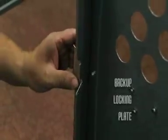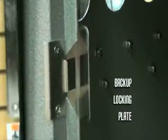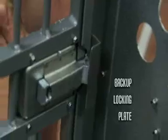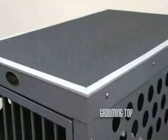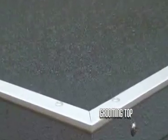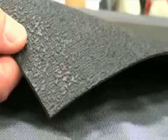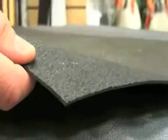The stainless steel backup locking plate installs on the back side of the door frame and engages the latch bolt so your Houdini dog cannot accidentally push the door open from the inside. Next we have our grooming top. This rubberized pebble textured mat makes an excellent non-slip grooming top surface which will offer years of service. Its soft pliable rubber offers excellent ruggedness and durability.